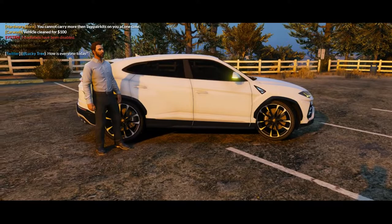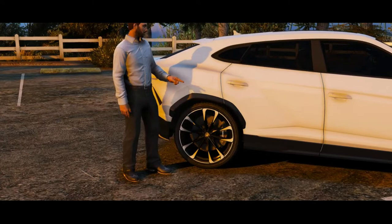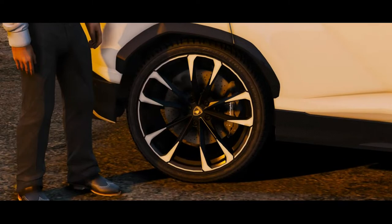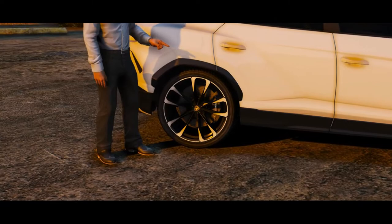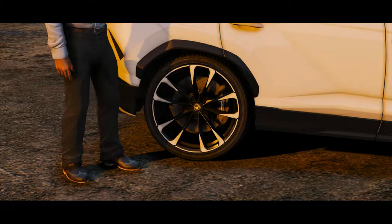The Urus comes with 21-inch wheels, and there are advanced packages that offer a 23-inch wheel size, which is what's currently installed on the vehicle we have today. The wheels sit on customizable air suspension, in case you're going off-roading or need a little more lift to get over a speed bump — that's going to be really comfortable for any kind of ride.